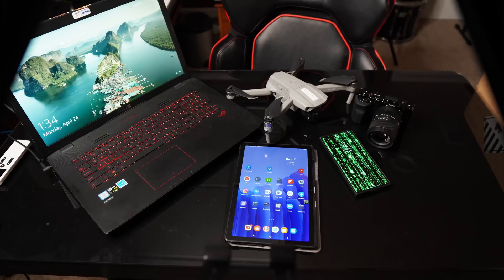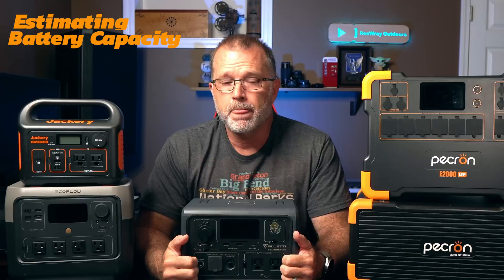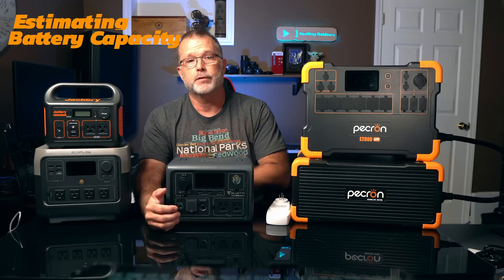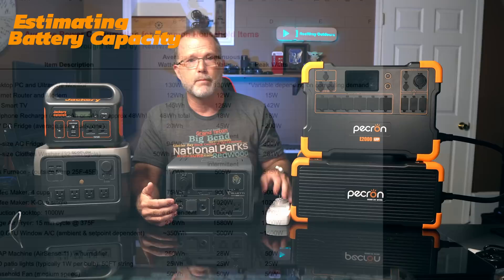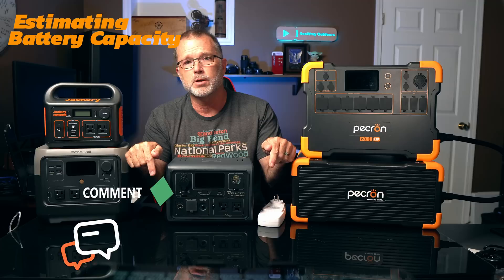Do you just want to recharge your portable electronics, or maybe you need to power an air conditioner all day long? For most of us the answer is somewhere in between, but that still leaves a lot of functionality range in that middle ground. The best way to know how much power the things you want to run will use is to get an inexpensive wattmeter — less than 20 bucks and well worth it. I've put a link in the video description to a Google spreadsheet I'm regularly adding to, showing typical power consumption for a variety of common devices, so you can get a solid idea of how much inverter power and battery capacity you might want.